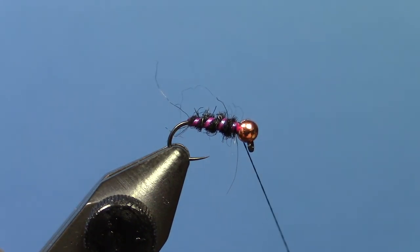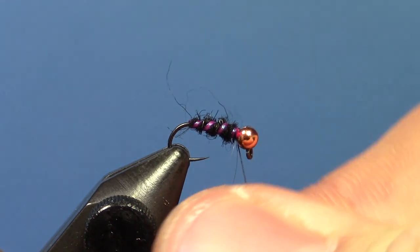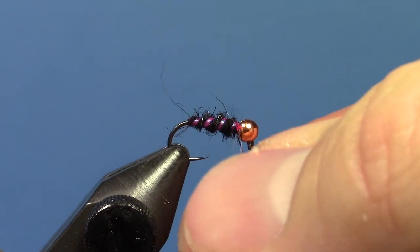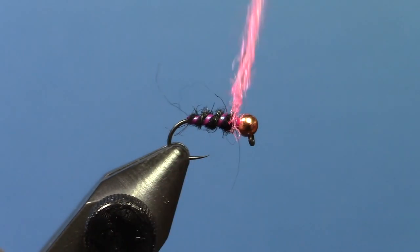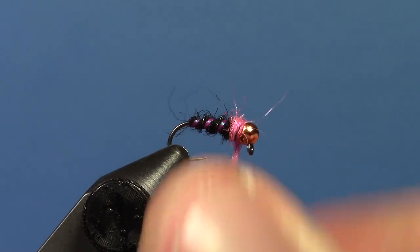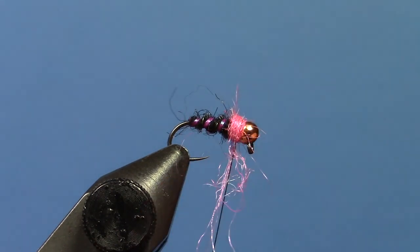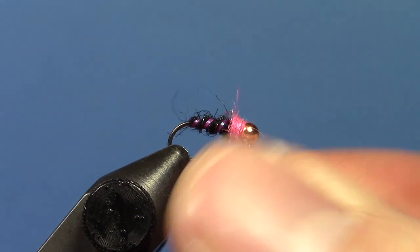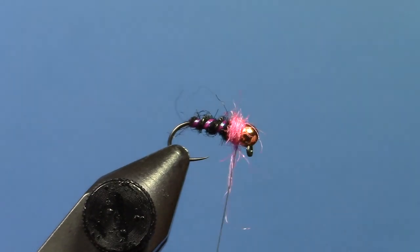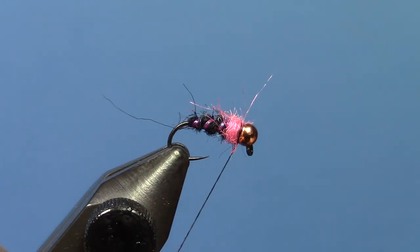Then take some pink Nature Spirit Emergence dubbing for the thorax. That looks like about enough — I'll give it a little brush when I get through with the flies, so put a little extra on there, just because you'll lose a little bit of it when you're brushing it. And then whip finish.